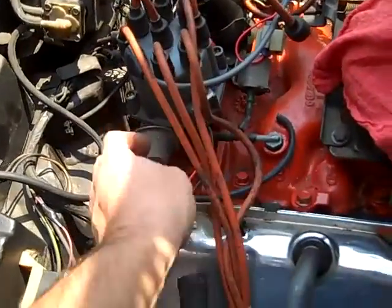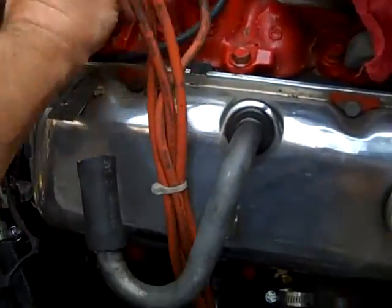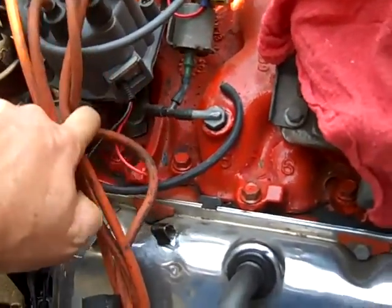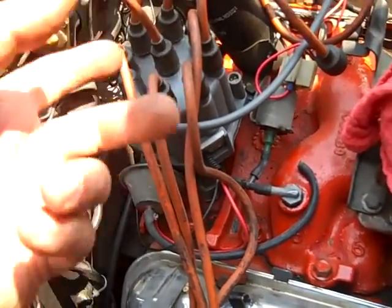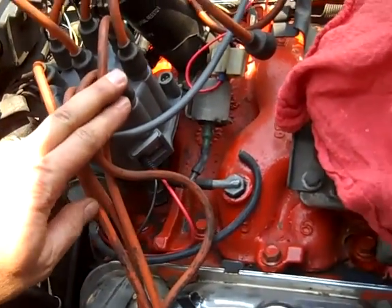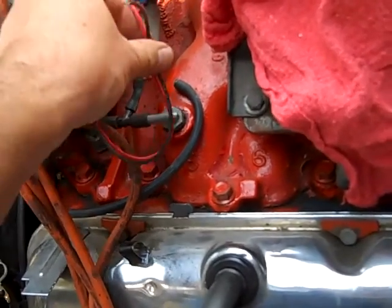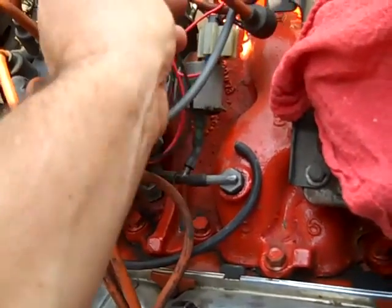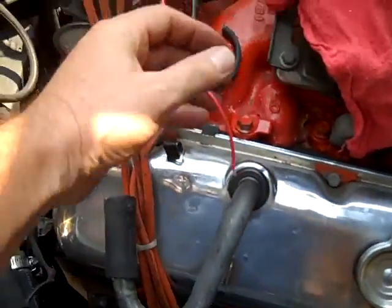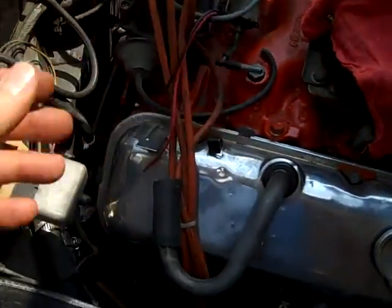I called Pertronix and told them about this. They said it should be fine — because it's 180 degrees out of phase, they did the math and it should shake out. I'm going to see about routing my wires this way, and yeah, they'll reach. I'll just crimp the ends on that come with it and we should be done.